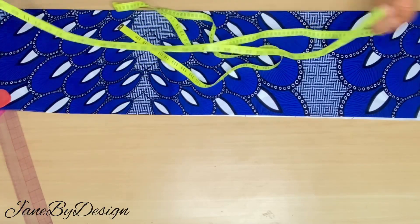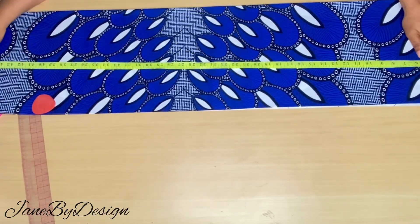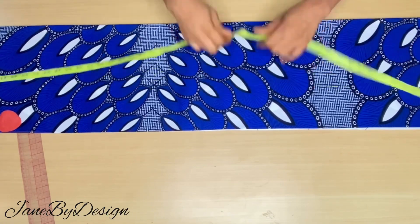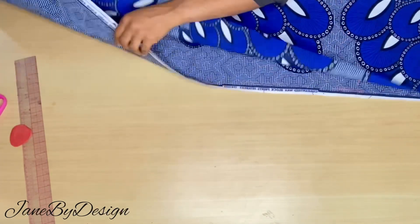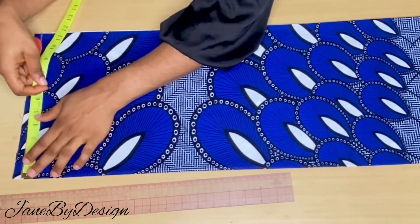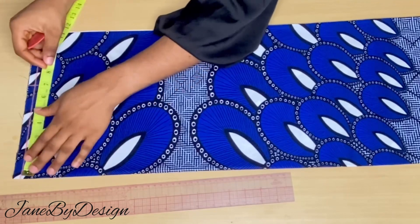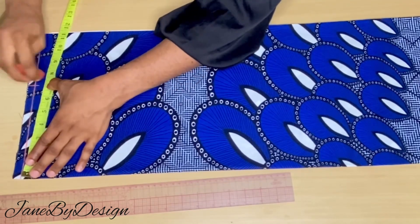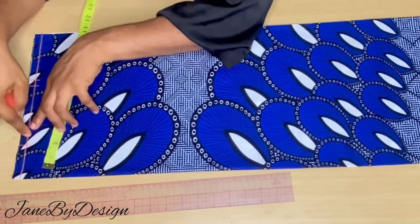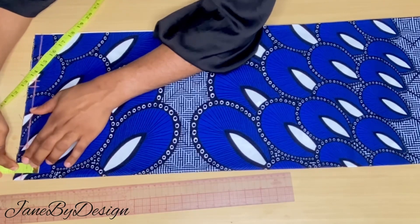We'll be cutting both the front and the back together, but first we are going to place our markings. The markings will be for the back, which will also represent the front. After folding the fabric into four, the length we'll be using is 46 inches plus one inch for sewing allowance at the bottom. Going back to the top, I marked out half an inch for the shoulder, and the shoulder measurement is seven inches with an extra half inch sewing allowance.